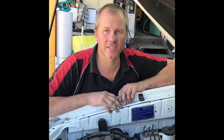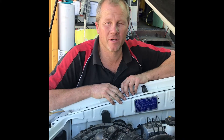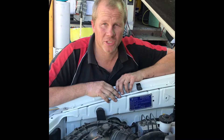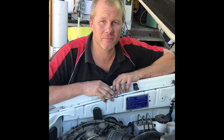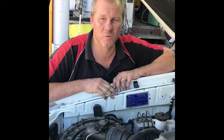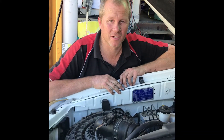Hi, Mark from Mudravar Auto Electrical and DC Auto Fitouts. Just wanted to demonstrate our 150 amp alternator to suit the Hilux 1KD. I'm going to start it up to show you the kind of output we can actually get out of this vehicle at idle, and then at 2000 RPM to show you where we can get a reliable and consistent voltage.